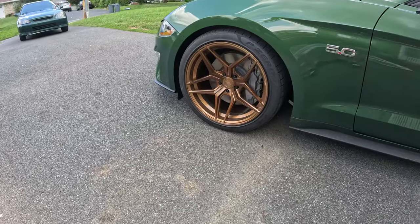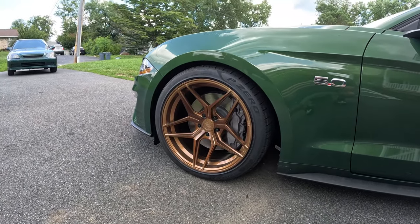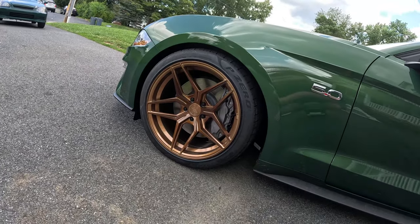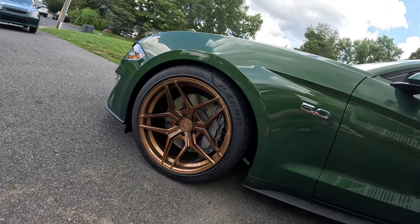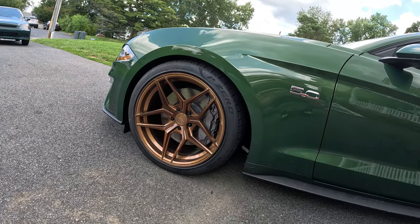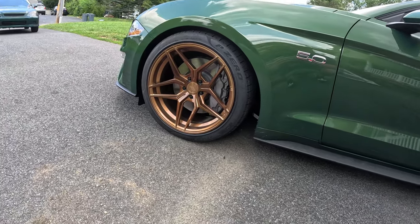The color came out so good. I think it's called brushed bronze, so it's almost different from every angle you look at - it kind of has a little bit of a different effect. Don't make fun of my brake calipers yet - I've got to get them taken off and colored something, but we'll see.